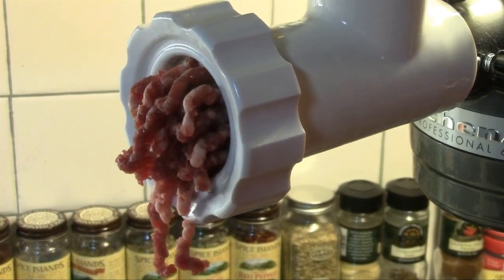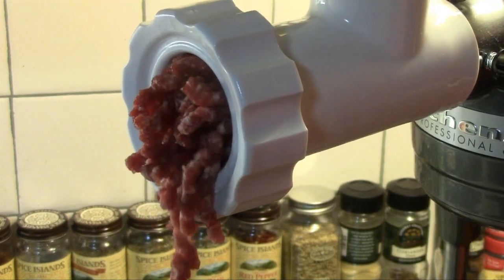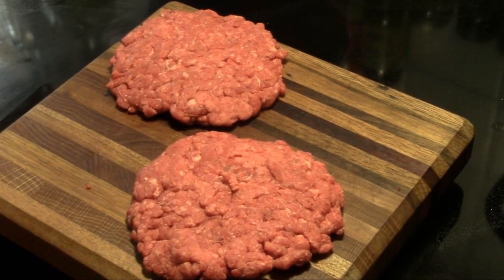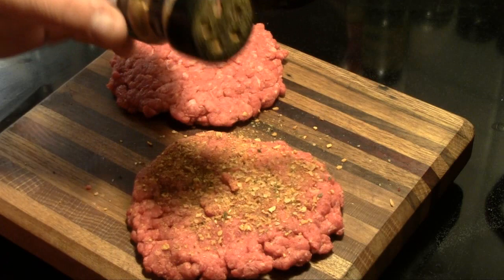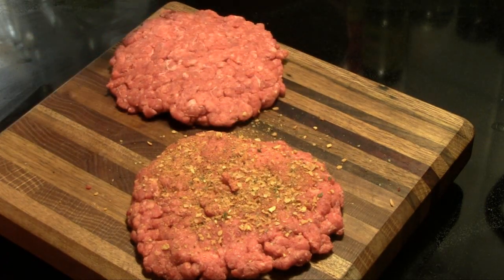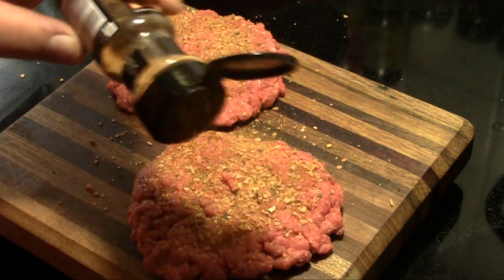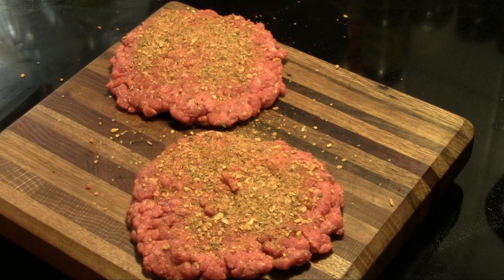We're going to grind up some fresh chuck here and make these patties. I've taken my freshly ground chuck and made two one-third pound patties, and I'm going to season them with McCormick's Grillmates Steakhouse Onion Burger seasoning blend — we really love that, so I put a fairly liberal coat on one side. Since this burger in this area of the country is most commonly cooked on a flat top, we're going to take it out to the grill and cook these on a cast iron griddle.